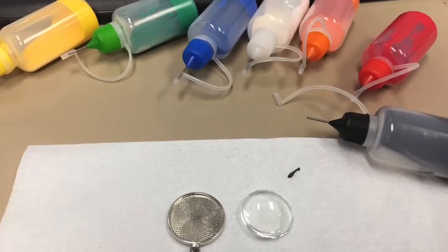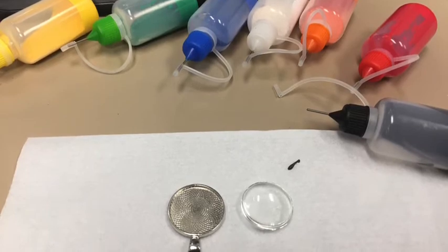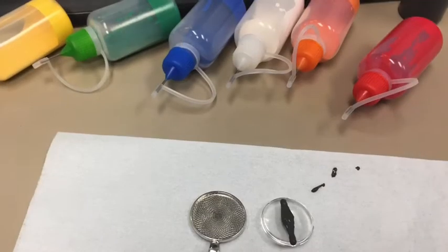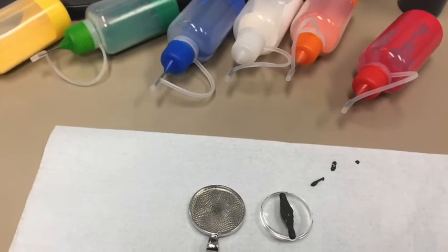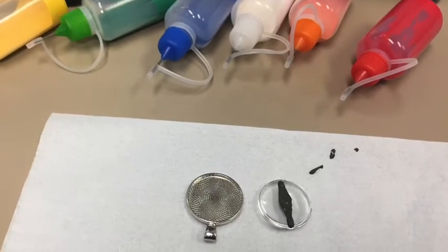To start painting our dragon's eyes, I began with the pupil. I used a slit pupil. The black paint is actually the liquid faux leading for stained glass. You can use any color as the pupil — remember to make your dragon your own.